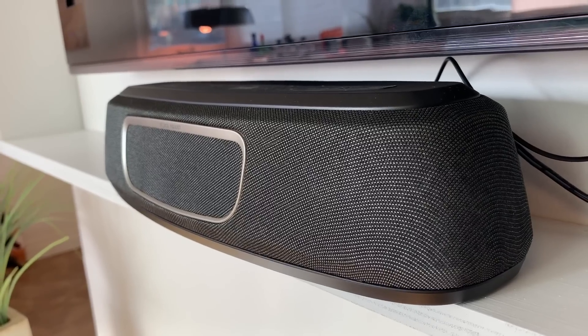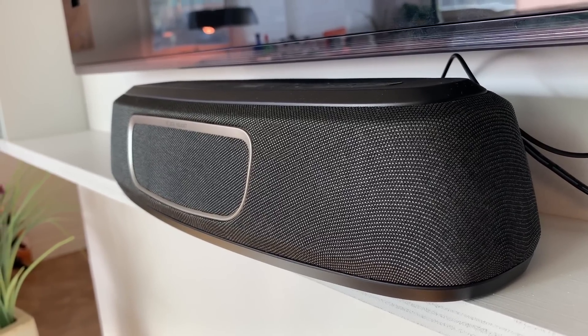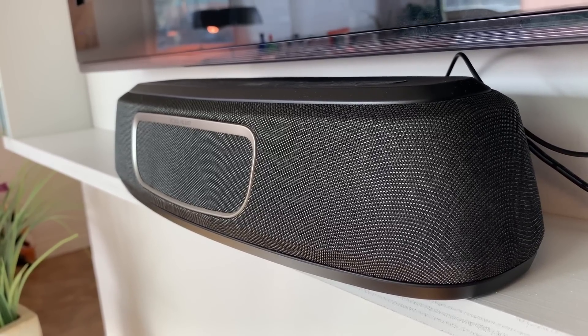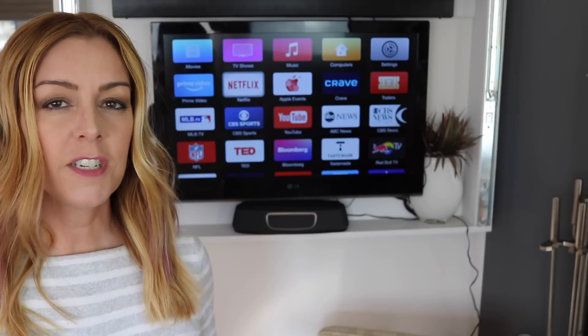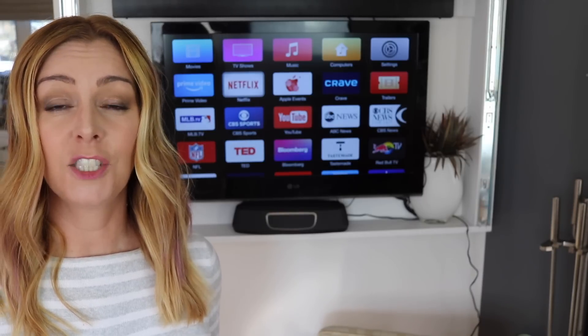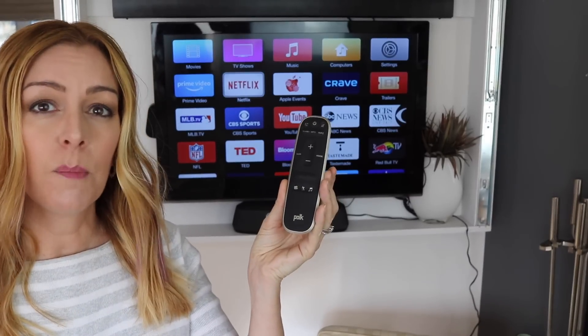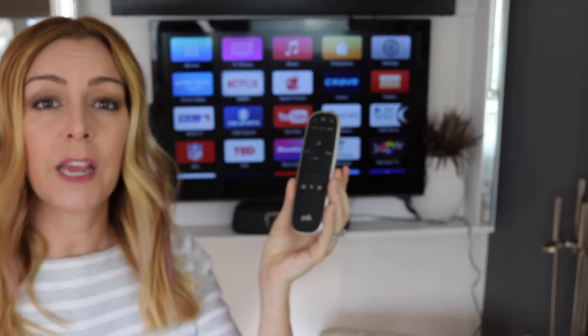The Magnify Mini is a 150-watt soundbar with two half-inch tweeters and four two-and-a-quarter inch mid-range drivers. It's got a few other cool features too. If you're the type that doesn't love fiddling with your settings, you'll love the preset audio settings available on the Magnify Mini. There are settings right on the remote for things like music, sports, and movies.